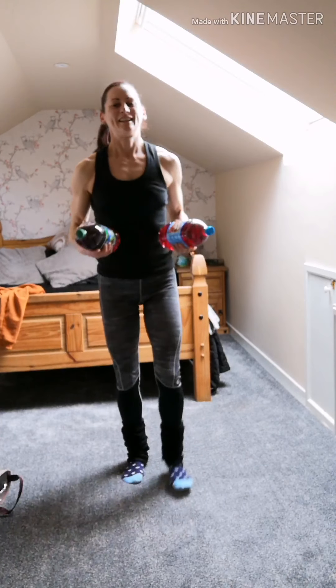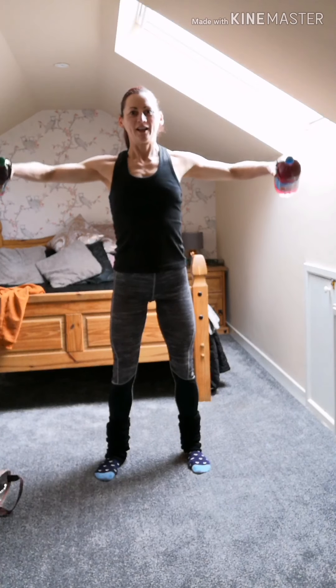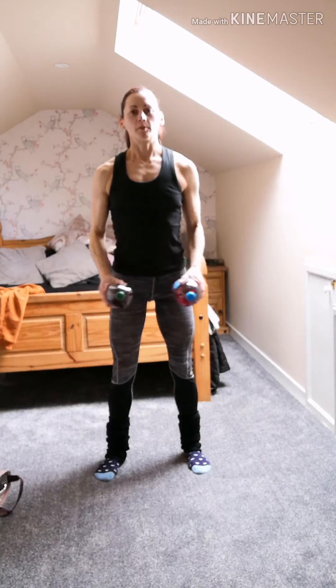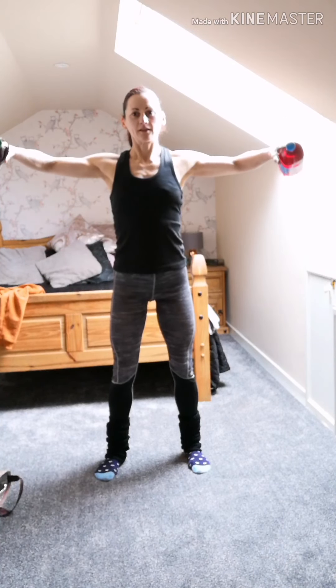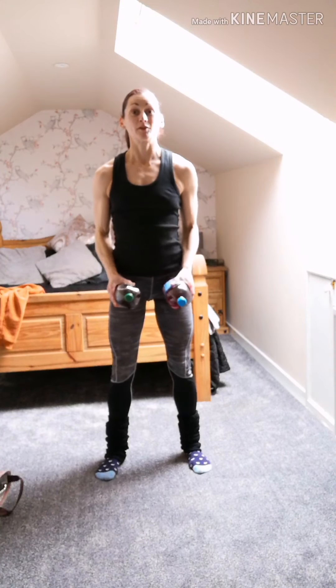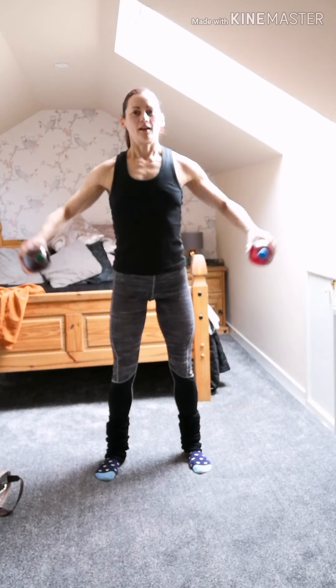We're going to superset that with the makeshift dumbbells. Start with the bottles in front of you and lift your elbows slowly up in line with your shoulders — elbows slightly bent. You don't need to go higher than shoulder height. Resist the way back down, so it's a really slow, controlled lower. Aim for about 8 to 12 reps on the front raises and about 6 to 8 on the pike press.